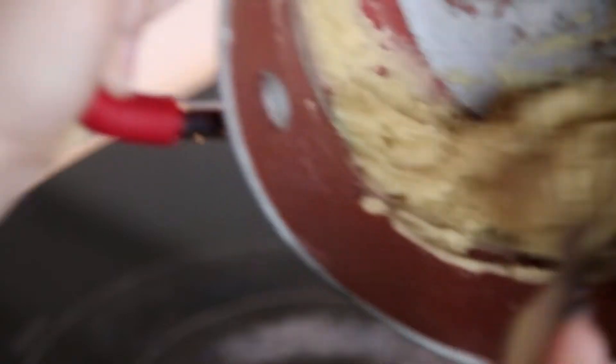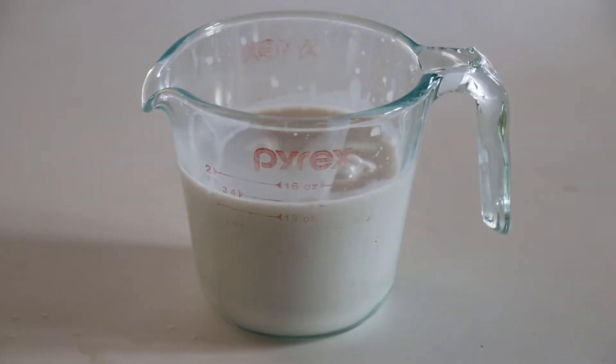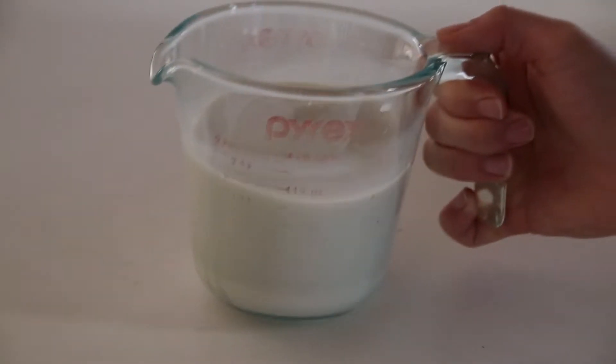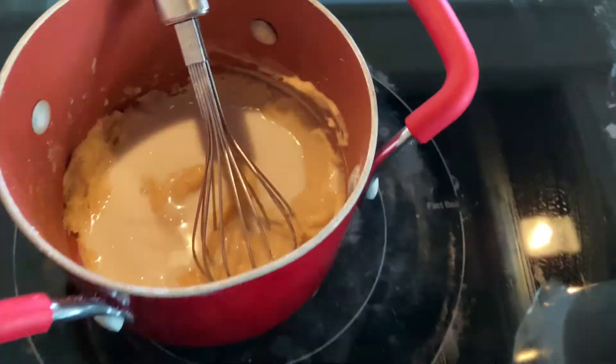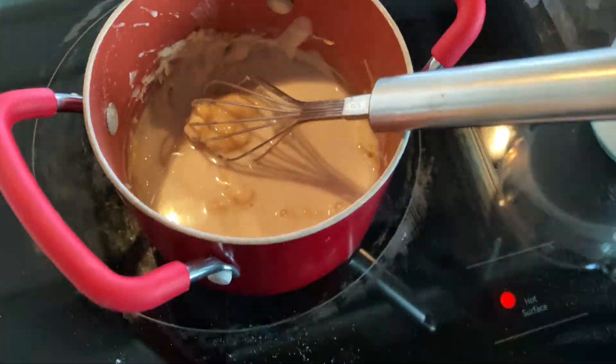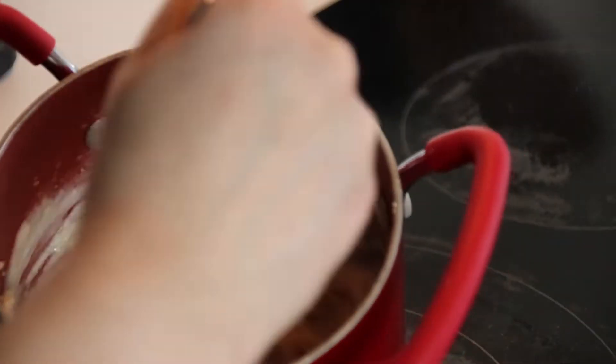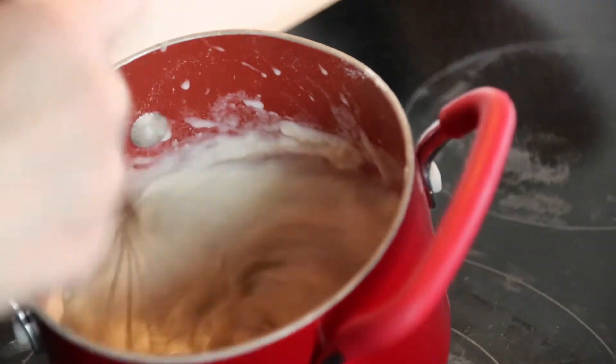Once it looks like this, it's time to slowly add in our almond milk. I'm only adding in about one and three-fourths cup here, but I add in the rest later. In total, you're going to want two and one-fourths cup of almond milk. To make this easier to mix in, you're going to want to make sure to microwave your milk or heat it up in a saucepan until it's a little bit warmer than room temperature. After that, we are going to really slowly pour in the almond milk a little bit at a time to ensure everything is mixed in super well.